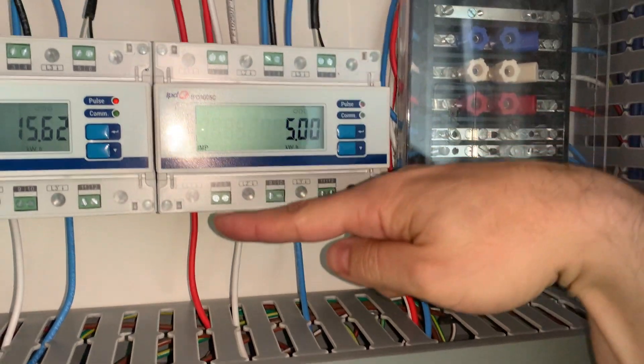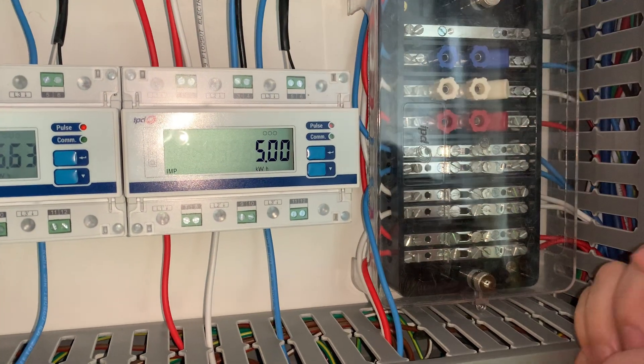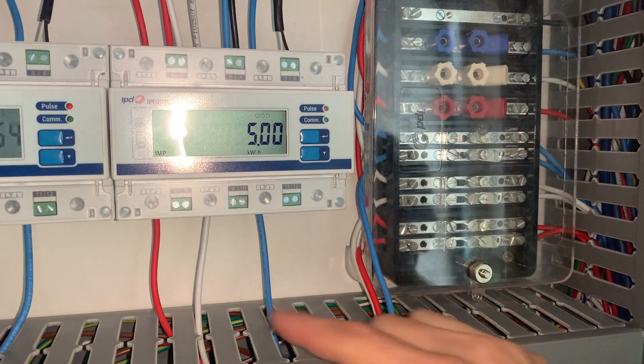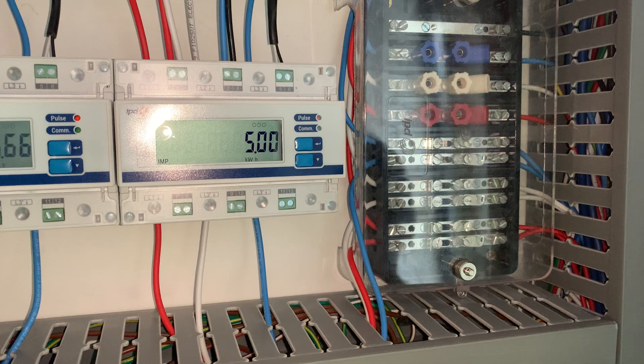The other L1, L2, L3 slots are for the CTs, so just make sure we get that right. CT1 is red, white is CT2, and blue is CT3.